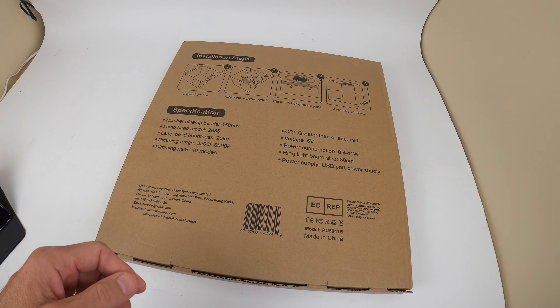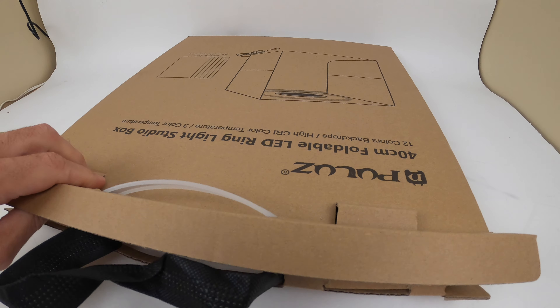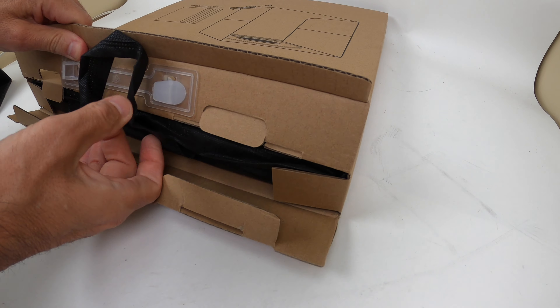So let's take it apart and take a look at it. Don't forget to like, share, and subscribe. Let's go. So it comes in a box just like you see here — open the box and just slide it out.